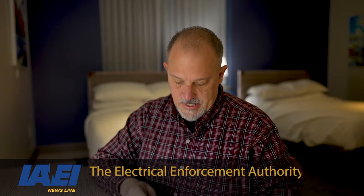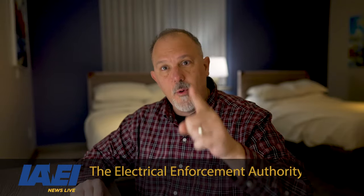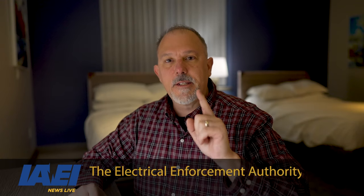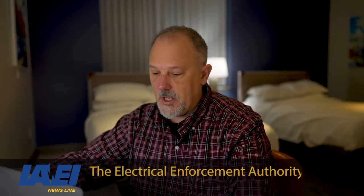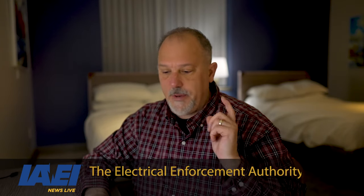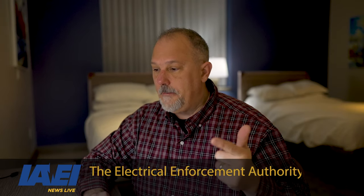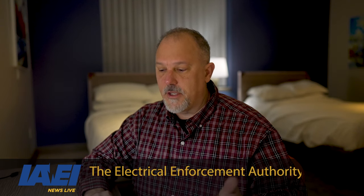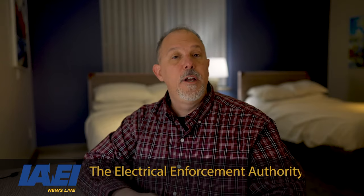Welcome to another IAEI News Live. My name is Thomas Dmitrovich. Today is a recorded session. I want to thank everybody out there — we are doing awesome on IAEI News Live. We have over 2,000 followers now, up to 2,064. Keep up the great work.